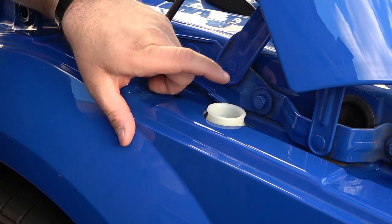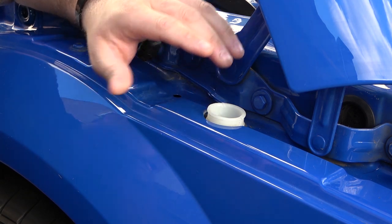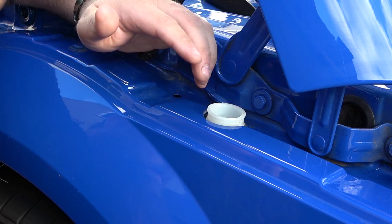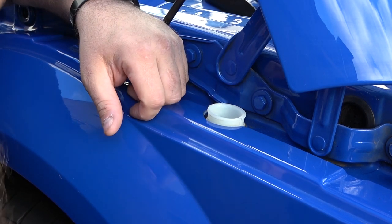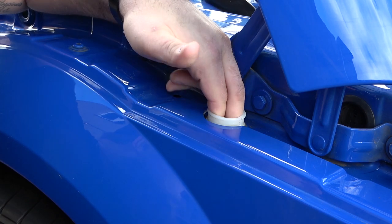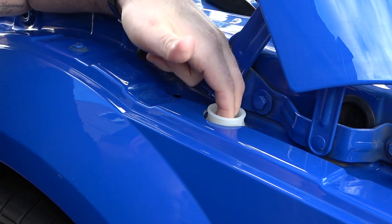The other thing I forgot to mention — normally in there there could well be a gauze, which is basically there to stop any debris getting in and clogging it up, especially if you're pouring from a watering can. You can usually remove it by putting two fingers in, pushing them apart, and it will lift out — or it may twist a quarter turn and pull out.